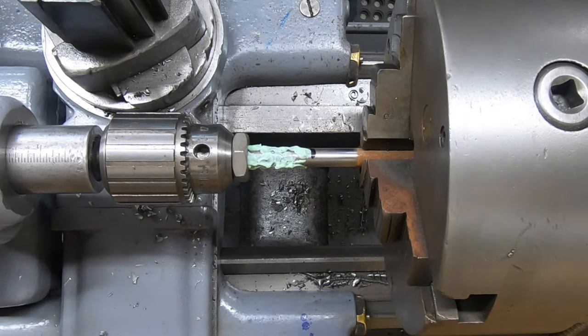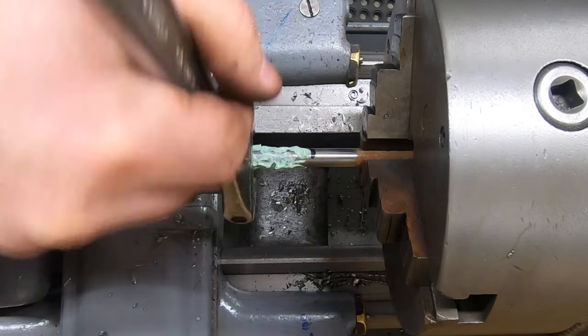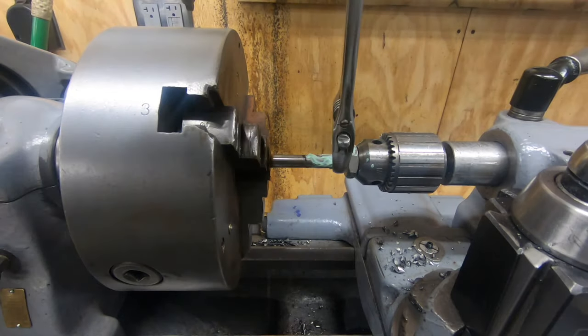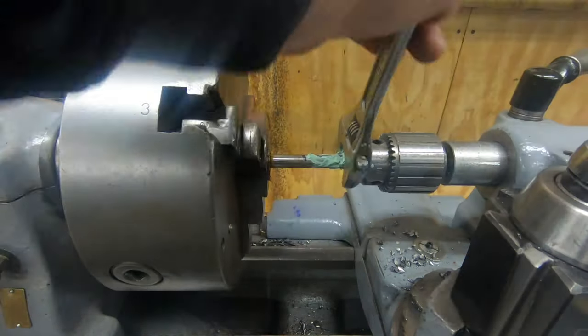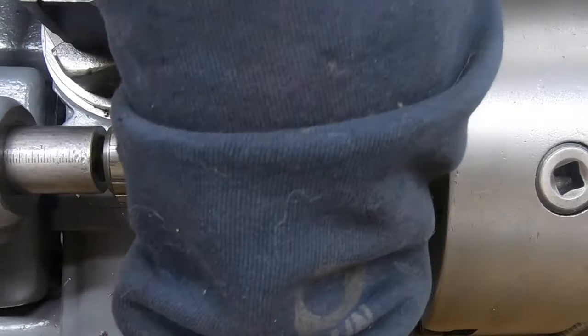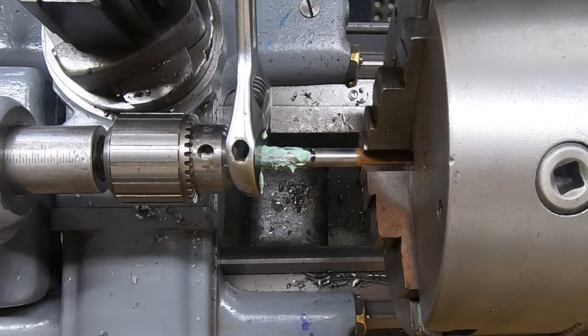I don't have a die holder for one-inch hex dies - I thought I did, otherwise I would have ordered one. So I'm going to use the tailstock and a wrench to see if I can get this threaded. If it doesn't work very well, I can always single-point thread it, but I was hoping to avoid that.